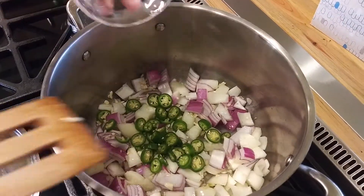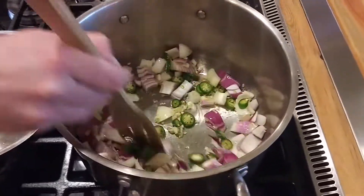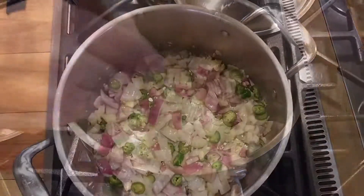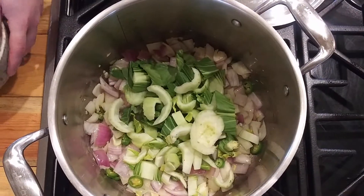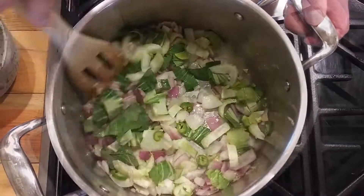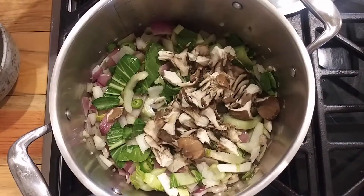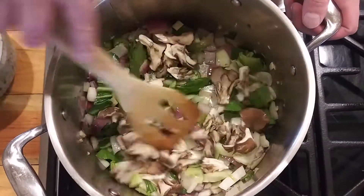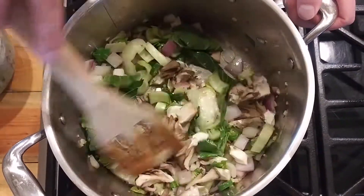Then I like to add the serranos — add two for mild and more depending on how hot you like. Let them all get soft, then I'm going to add the bok choy, stir that in. You should have plenty of oil. Now the mushrooms — these are delicate woodier mushrooms and I don't like them to disintegrate so I don't break them up too small.